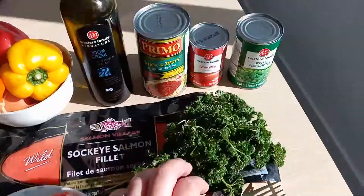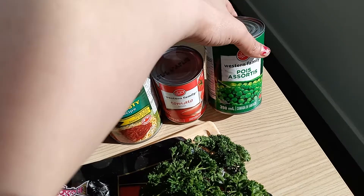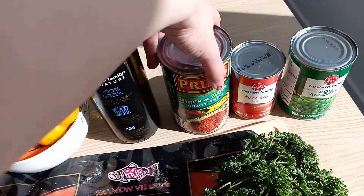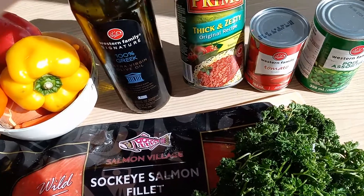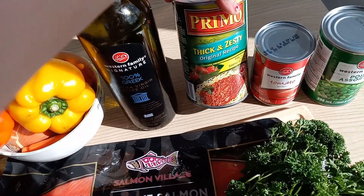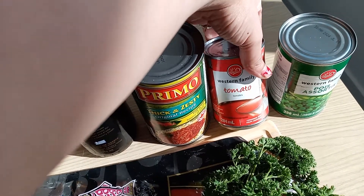Parsley. We're gonna need pea — you can use fresh pea or the canned one. For tomato I like to mix, so you can have either Prego or this one called Primo, which is good as well.